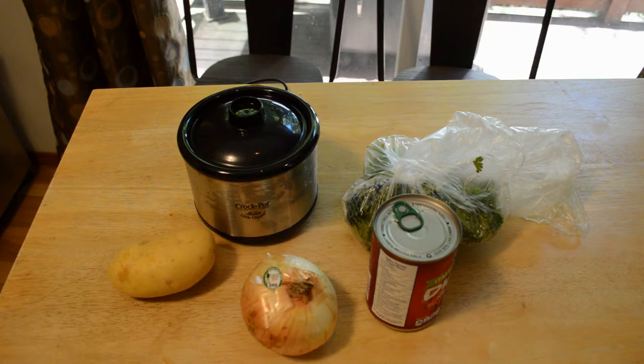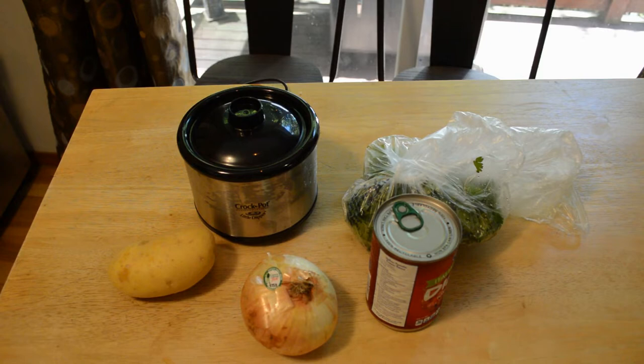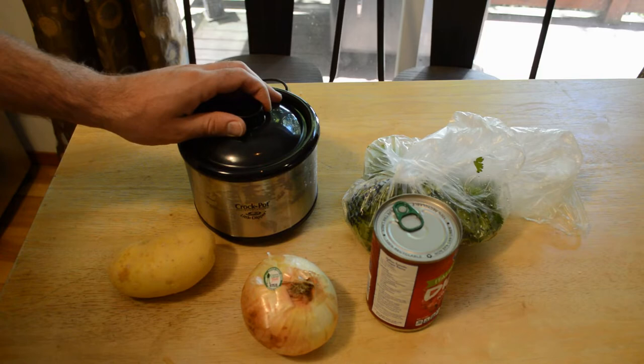Hey, what's going on everyone? Welcome to the Nine Malls review of something a little bit different today — a pretty cool item that I found. It's the Crock-Pot 16-ounce Little Dipper in chrome. On Amazon it gets 4 out of 5 stars based on 603 customer reviews and costs around $24.